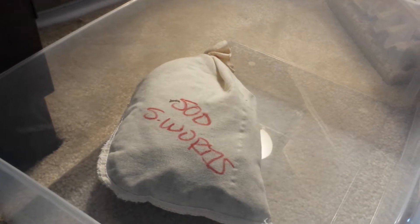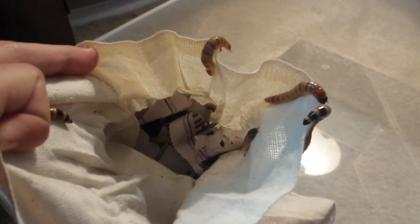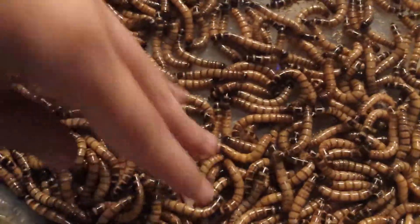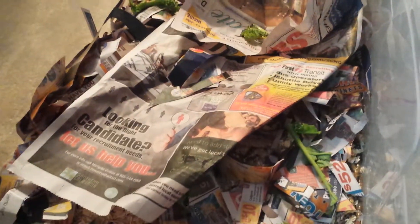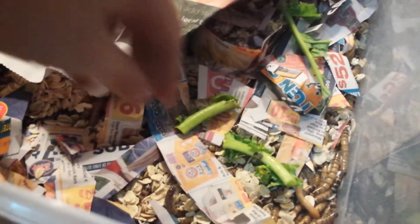Next, we're going to go with the superworms. I brought out a big bin to put them in. The fun part about superworms is they always climb up — check them out, they're all trying to escape. I'm about to put some oatmeal in there for them. I didn't have as much oatmeal as I thought, so I added some paper and then some kale pieces so they can eat and have enough moisture.